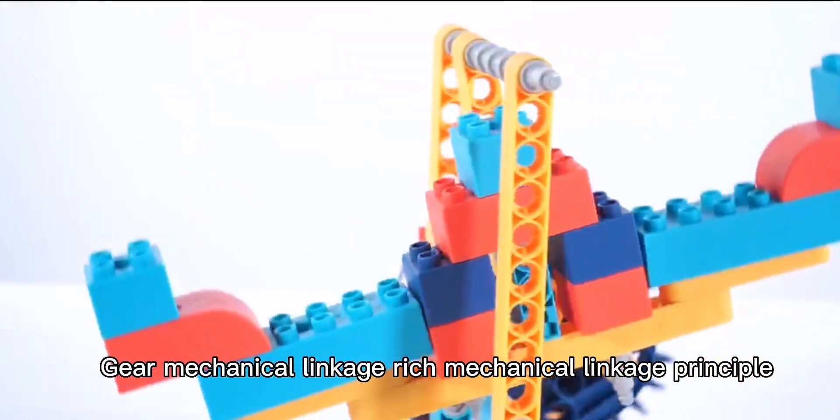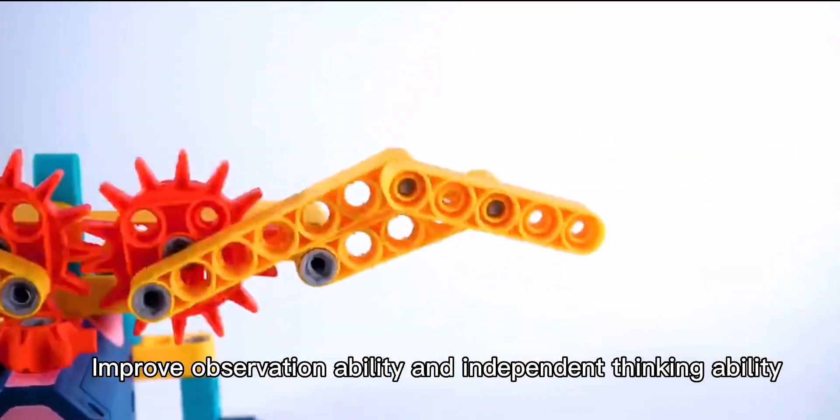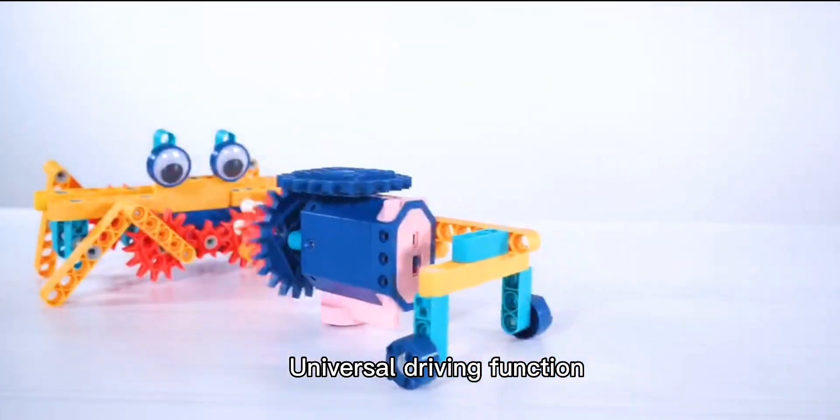Gear mechanical linkage — rich mechanical linkage principle. Improve observation ability and independent thinking ability. Universal driving function.